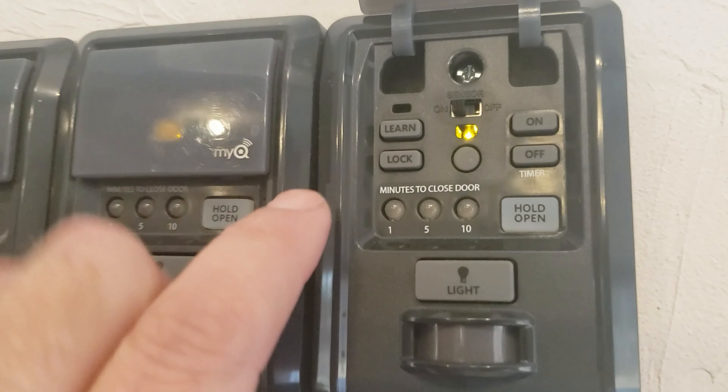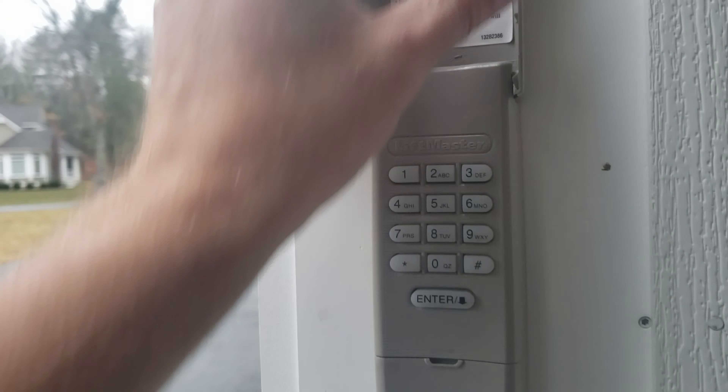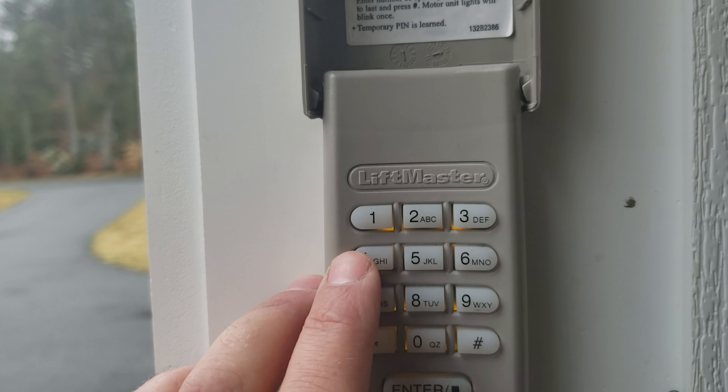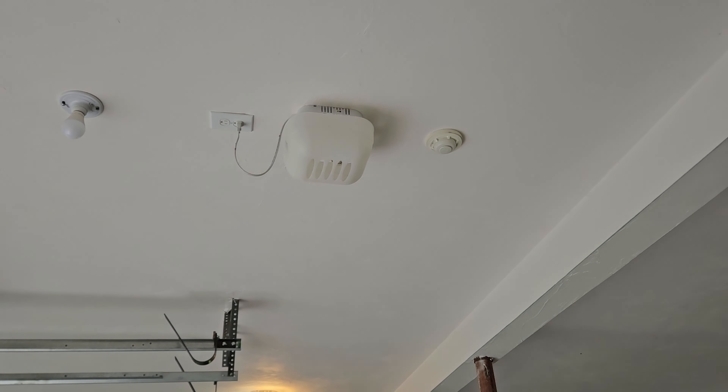Now if you want to program a keypad, click the learn button twice, run over to the keypad, type your four-digit code in, then push the enter button, and the light will go off again.